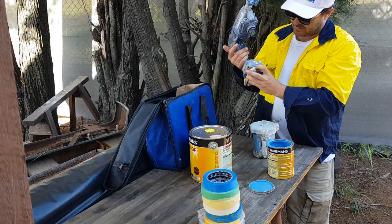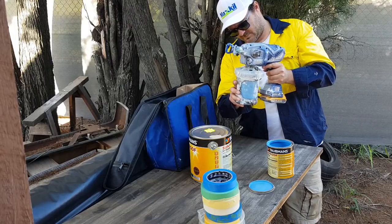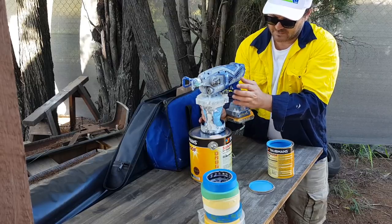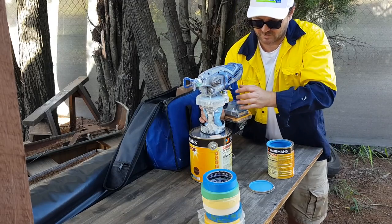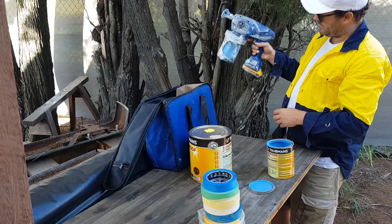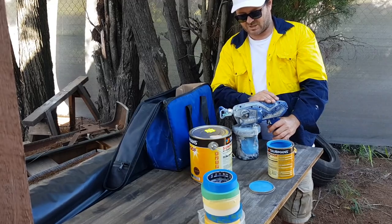I'm going to check the batteries on this thing - one bar, should be alright. Click that in. Notice I have this open - you want to squeeze it so all the air is out. You can see it in this chamber. Close it and it's ready to go. This way is the spray, this way is the primer. It's going to pump it up - lock it back and it's ready to go. I'll leave a link below where you can buy these - pretty cheap on Amazon.